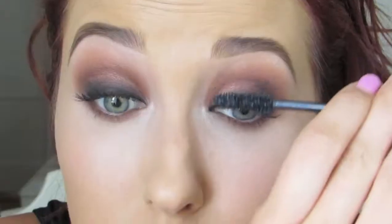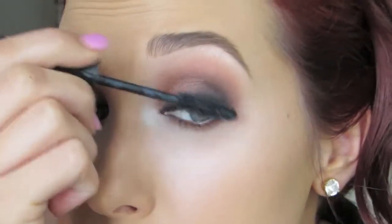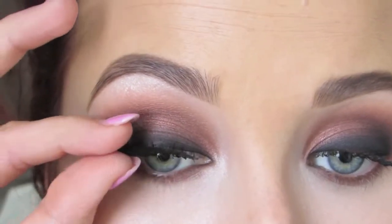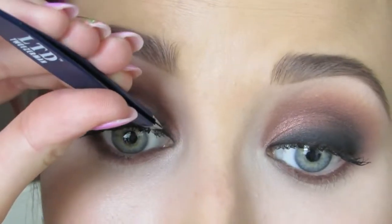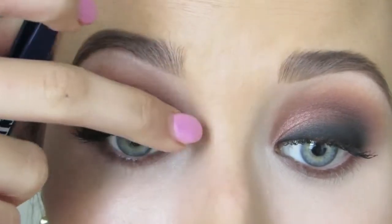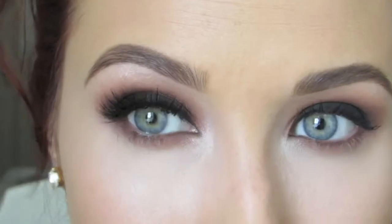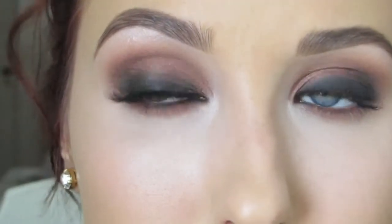Just use any mascara and put a coat on the lashes — this is by L'Oreal. Then throw on any lashes that you want. You will see the difference in these eyes with lashes — it really completes this look. I do not know what lashes these are; they were not in the right packaging. They're beautiful and I have no idea what they are — I'm going to go on a hunt.